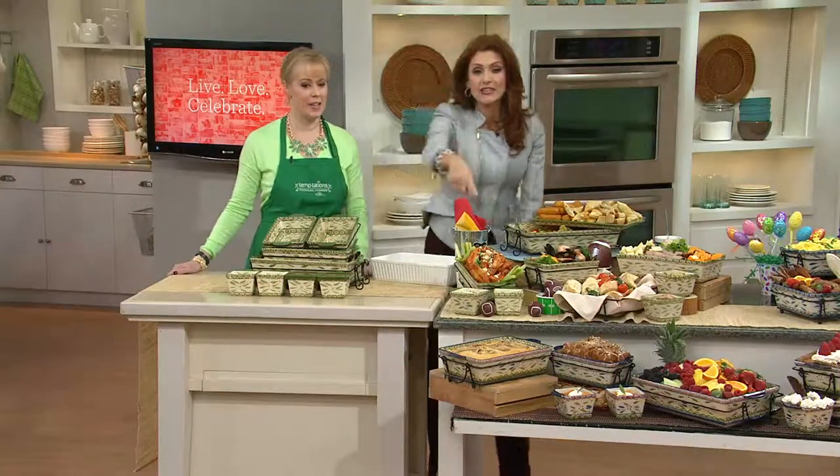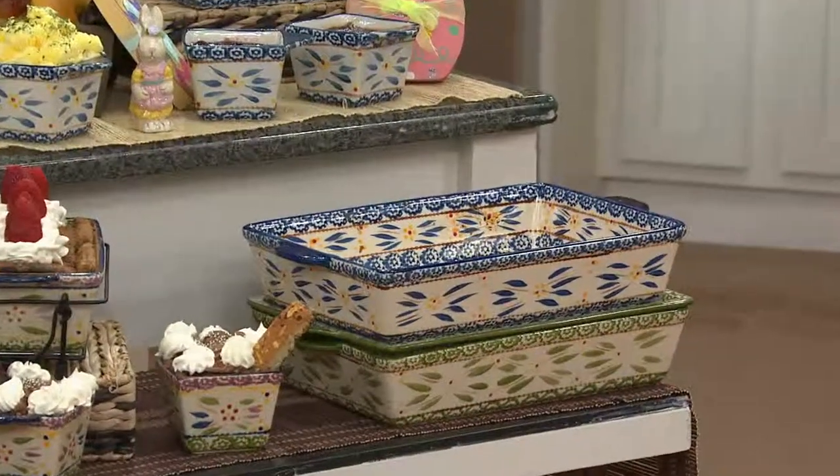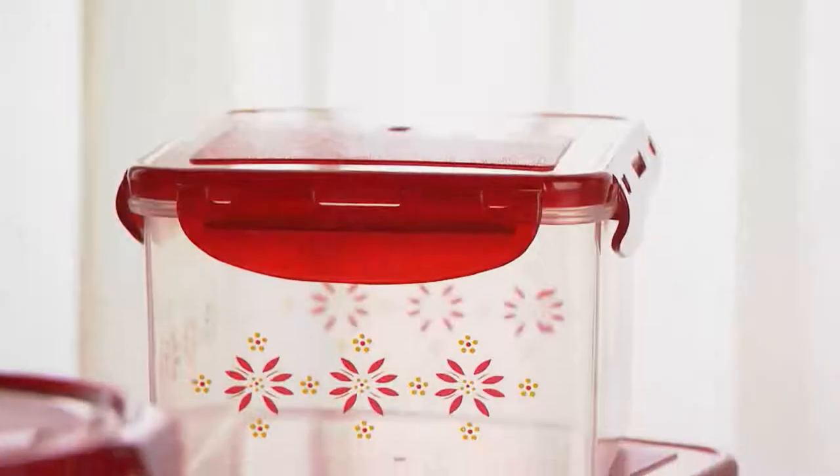Green, confetti, and blue are all we have left on this retiring set. Over 500 people are dialing in right now! Coming up in just a few minutes, we have a storage set you've been asking for — it's BPA free with all kinds of great features.